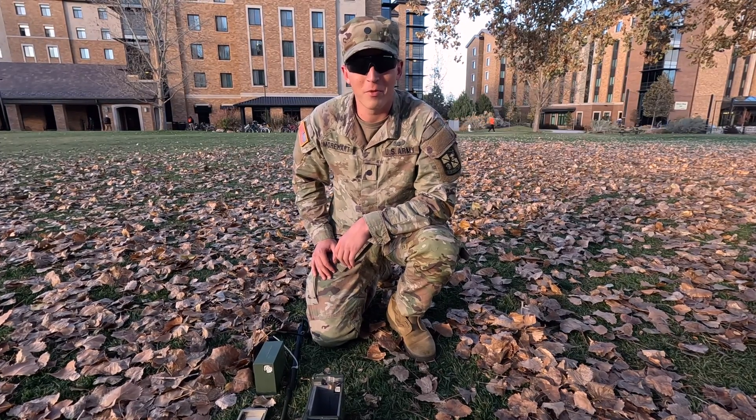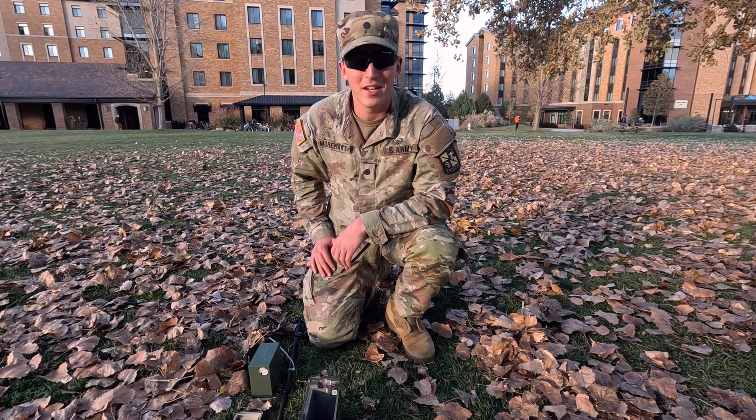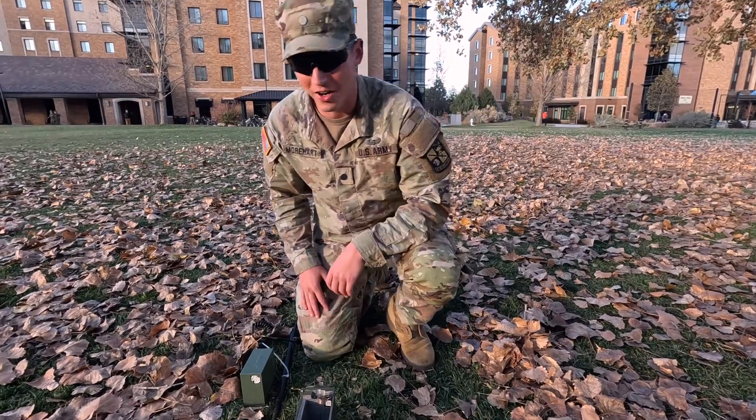Hey guys, what's up? I'm Cadet Morehart. I'm going to show you guys how to assemble and load an ASIP radio. Let's get started.